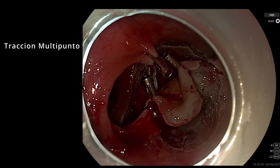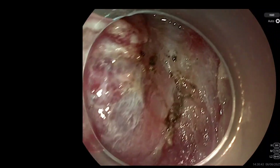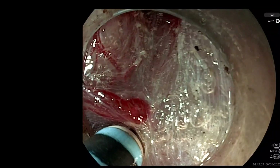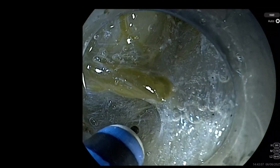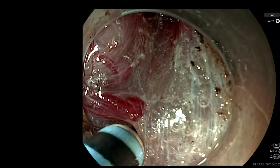What we achieve is a multi-point traction which creates a much more homogeneous traction and lifts the lesion as if it were a carpet, allowing you to have a lesion of a certain size anchored and completely lifted. By inflating more or aspirating more, we can adjust the traction strength. It gives us a lot of flexibility — we can adjust the amount of tension or attach each ring to one end of the piece and go, as in this example, to the contralateral wall for horizontal and homogeneous traction.